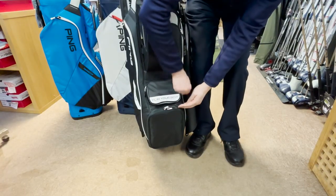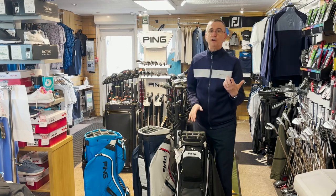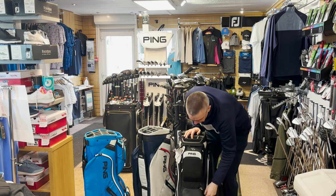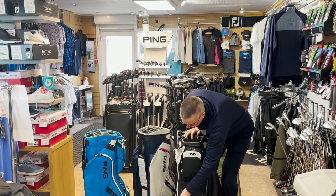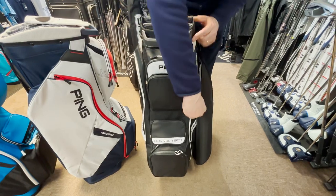Just above that, there's a pocket designed specifically for a rangefinder of any make or model — this pocket has been designed to place that in there for its safety.